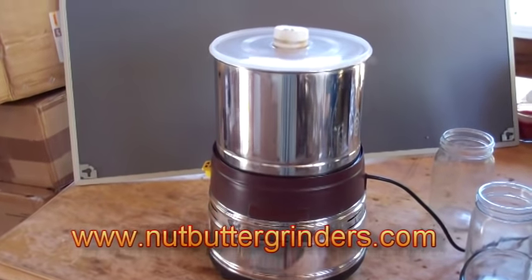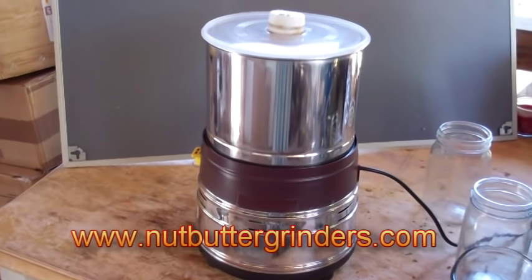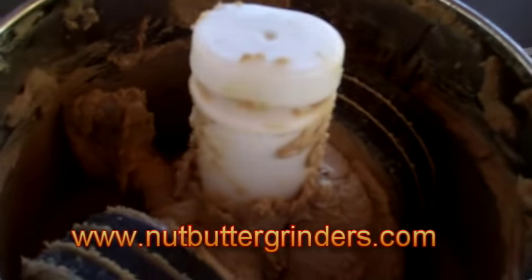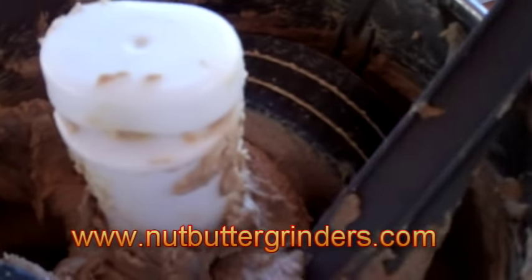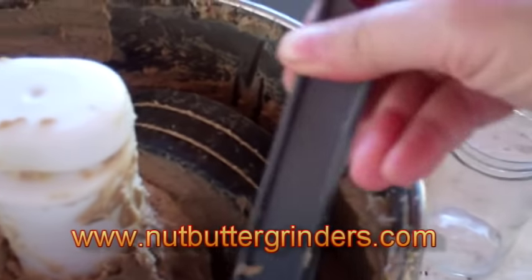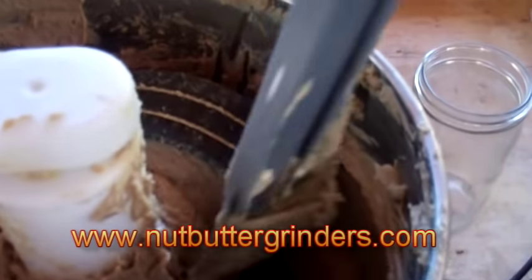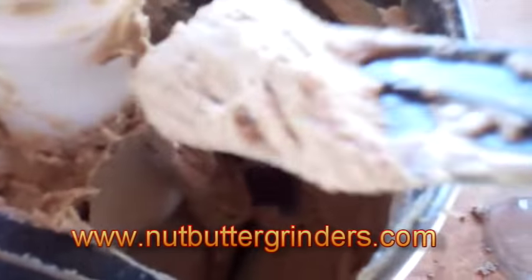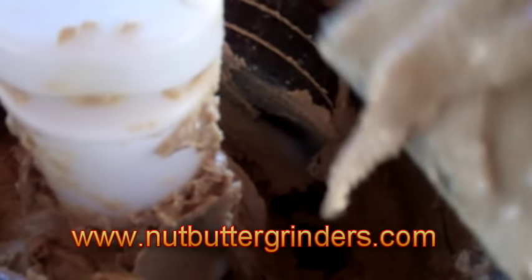We've been going about an hour on our raw sunflower seed butter. Let's stop it and take a look. Pretty creamy — fantastic. We could stop now and use this as our nut butter, but we're going to keep going to get it a little bit more even and creamier.